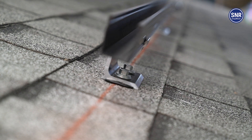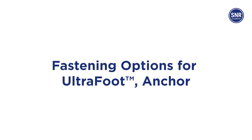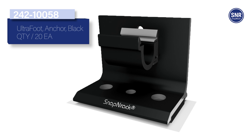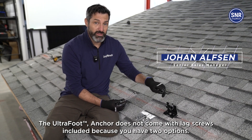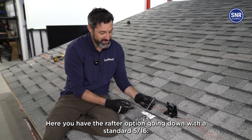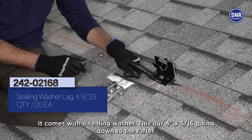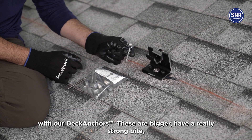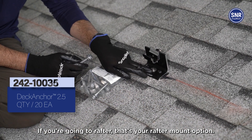And it comes with a ceiling washer. This is our 4-inch 5-16ths going down to the rafter. You also have the option of going to the deck with our deck anchors. These are bigger and have a really strong bite, so you're not going to over-torque or spin them. So if you're going to rafter, that's your rafter mount option.